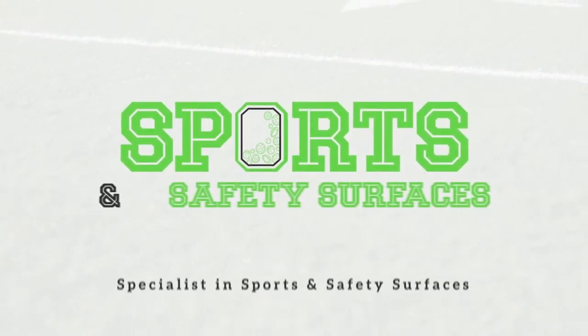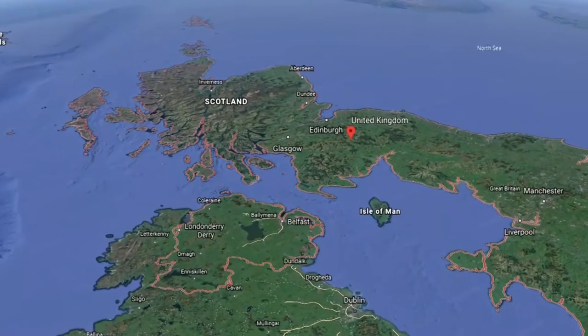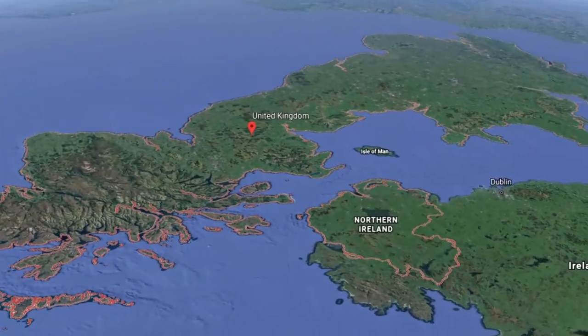Welcome to the official Sports and Safety Surfaces YouTube channel. Here at Sports and Safety Surfaces we're a nationwide sports pitch installer and we also carry out maintenance jobs for these surface types too.